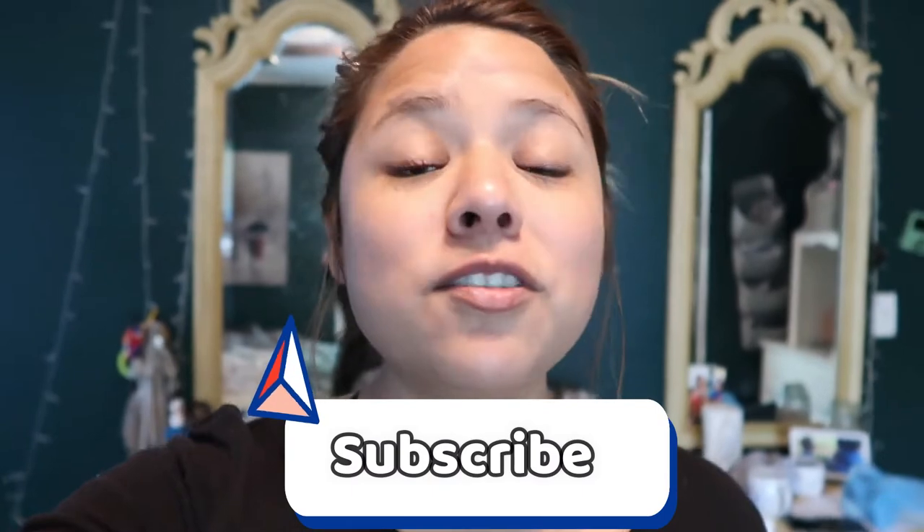Hey, welcome to my YouTube channel. If you're new here, don't forget to subscribe. Also, don't forget to follow me on Instagram to see more things about me and my family. If you already follow me, welcome back.